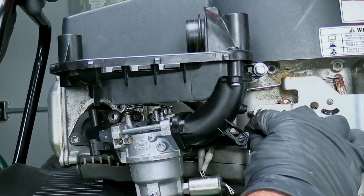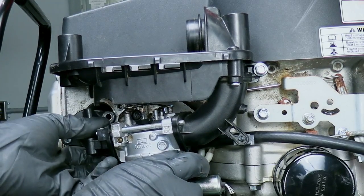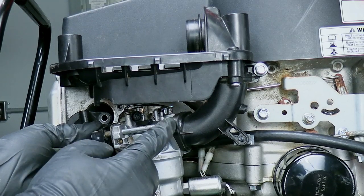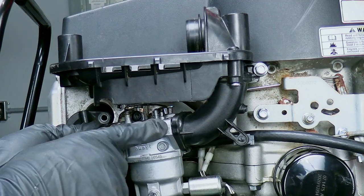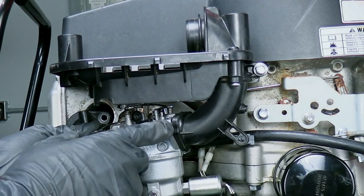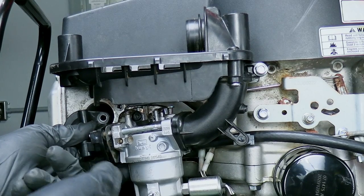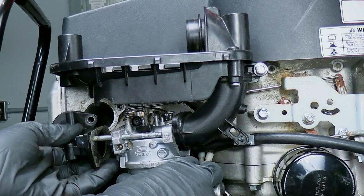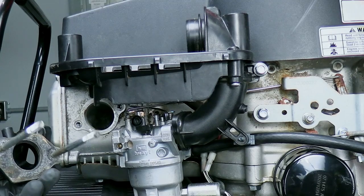Next you'll want to undo your fuel line from this bracket right here, and then go ahead and pull this out, being careful of the gasket that goes right between here. There's no gasket here on mine right now because I've already taken it out, but there is a pretty fragile gasket right there that you should be aware of, and another one right here. So be careful of those - try not to tear them, otherwise you might have to buy new ones.